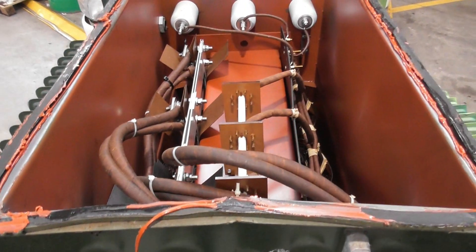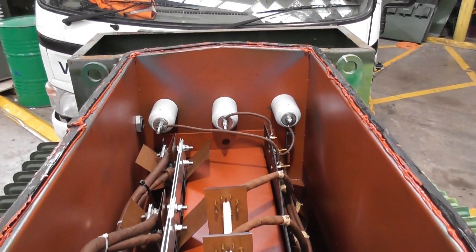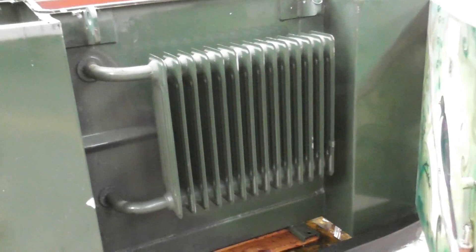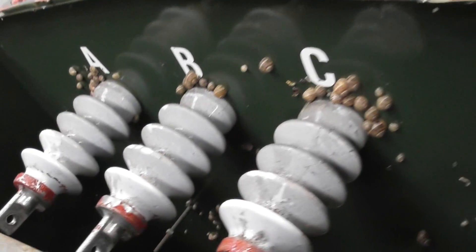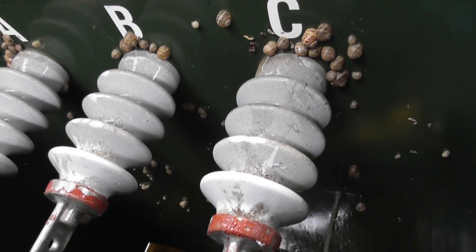I got the top lid off and here are the internal guts of the transformer. Here's the other side of the transformer. I've got the HV side - high voltage - 11,000 volts goes in here. A lot of snails love bushings for some reason.